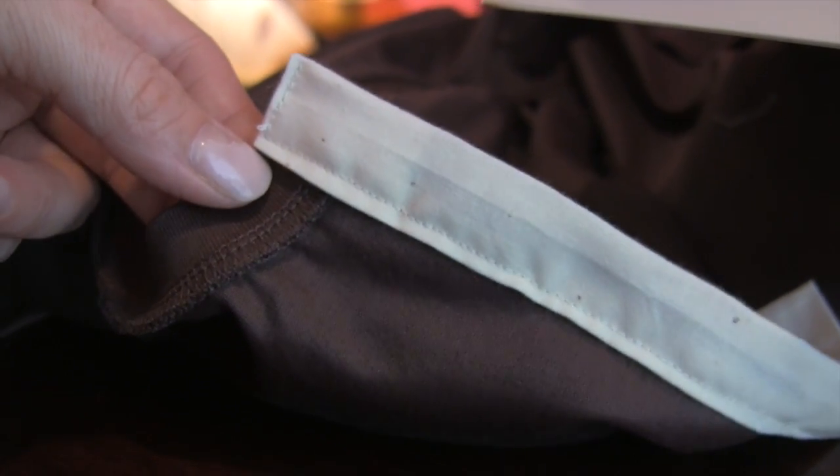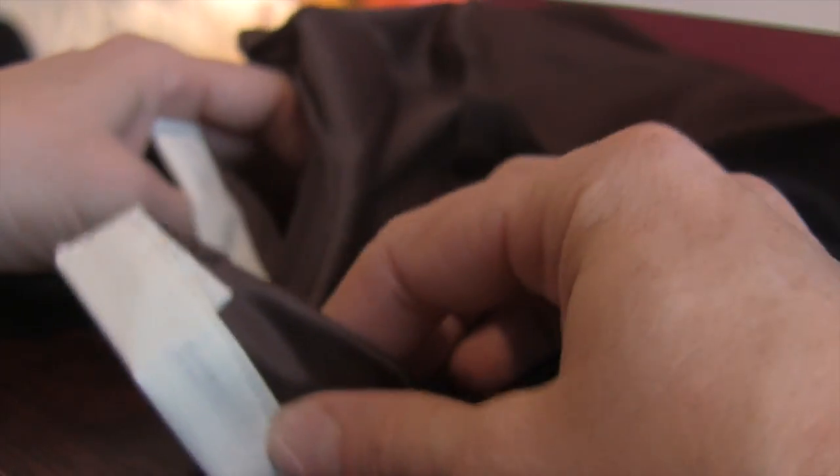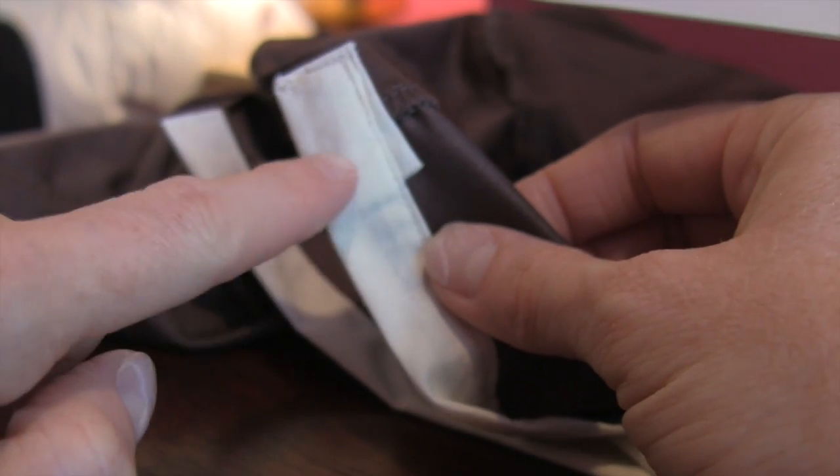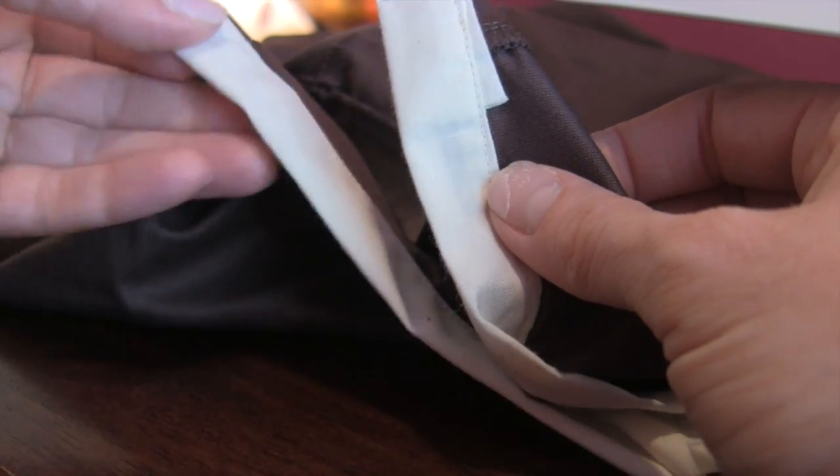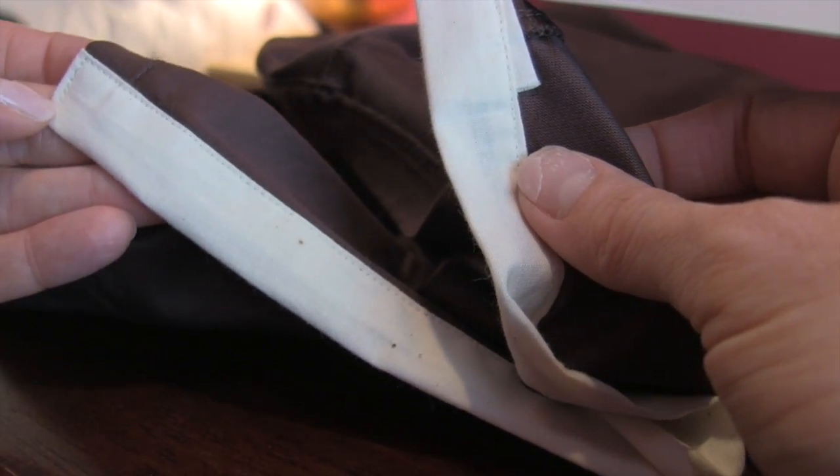This inside placket is much prettier than the stepsister here. This is the one I want laying close to my body that won't show, and this is the one that will be fine to flip open because it looks beautiful.